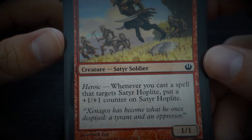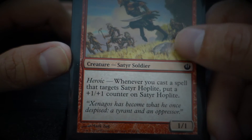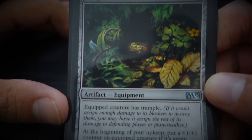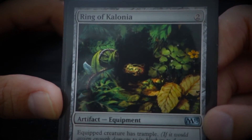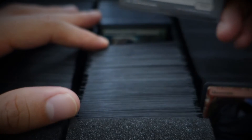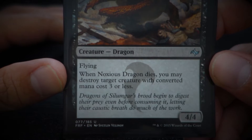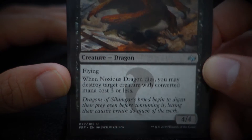Setessan Hoplite — 'Senechos has become what he once despised: a tyrant and an oppressor.' Ring of Kalonia. It's this ring cycle in the M15 block that I really liked for my cube — if you're building your own cube, you should look into the ring cycle. Noxious Dragon — 'Dragons of Silumgar's brood begin to digest their prey even before consuming it, letting their caustic breath do much of the work.'